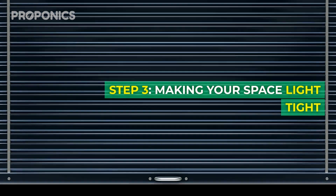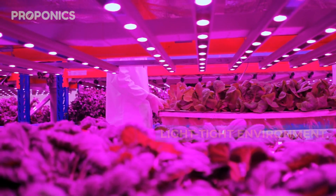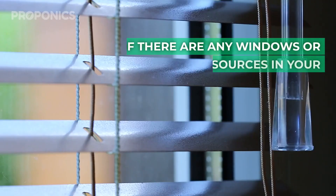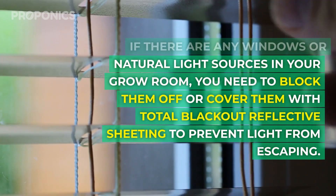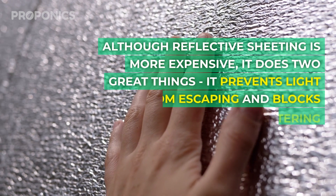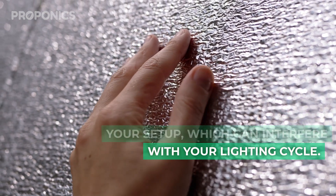Step three: making your space light tight. The success of your hydroponic plants depends on a proper lighting schedule, and to achieve that you must create a light tight environment. This ensures your plants receive the right amount of light and that natural light doesn't interfere with the lighting cycle. If there are any windows or natural light sources in your grow room, you need to block them off or cover them with total blackout reflective sheeting. Ideally, paint the walls white or cover them with reflective sheeting, which prevents light from escaping and blocks natural light from entering.